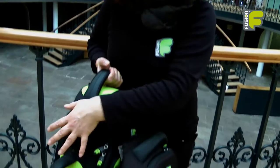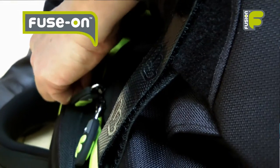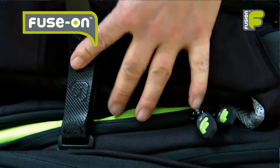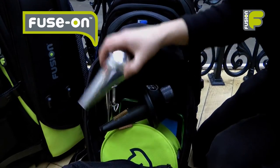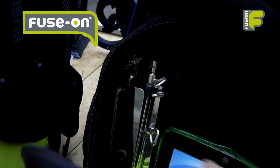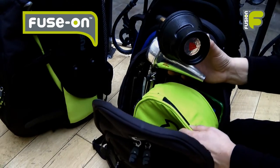Our premium brass bags have been designed for the travelling musician and they work in a modular system. If you require further storage space you can attach a fuse-on bag to the front of the main instrument bag. The fuse-on bag is ideal for storing your mutes, music stands and any other personal items or equipment you want to carry with you.